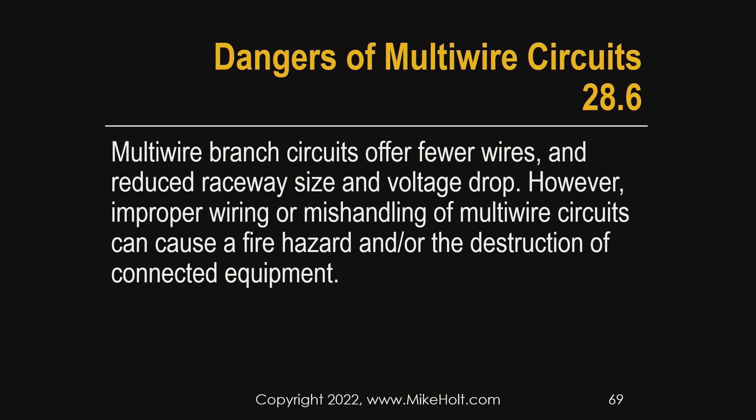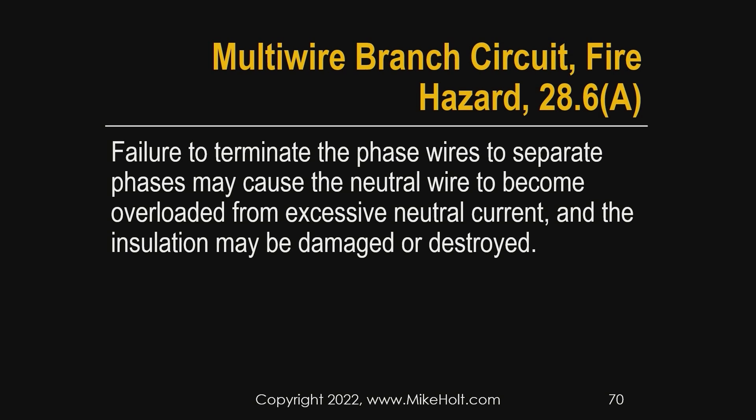Multi-wire branch circuits offer fewer wires, reduced raceway size, and reduced voltage drop. However, there can be a problem — a fire hazard, and maybe a hazard to the equipment itself. Failure to terminate the phase wires to separate phases can cause the neutral wire to become overloaded, resulting in excessive neutral current, and the insulation may be damaged.